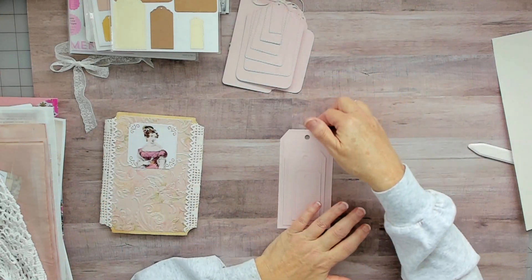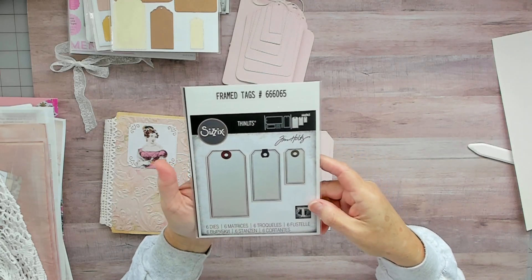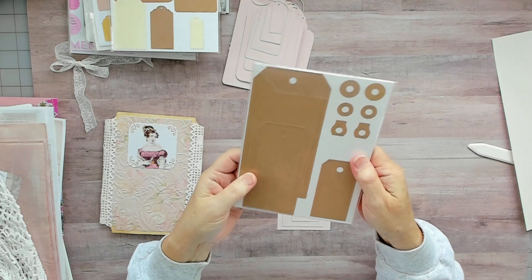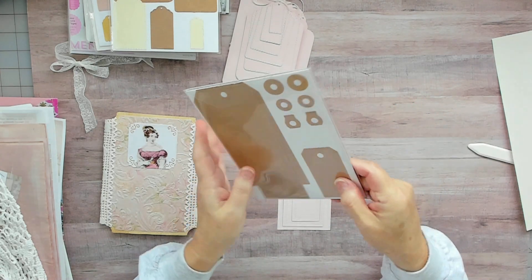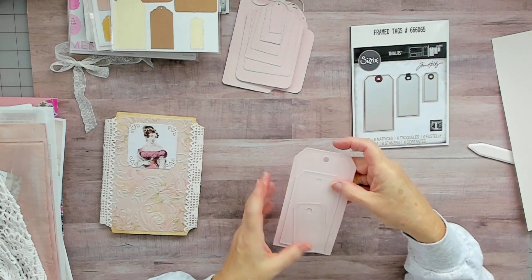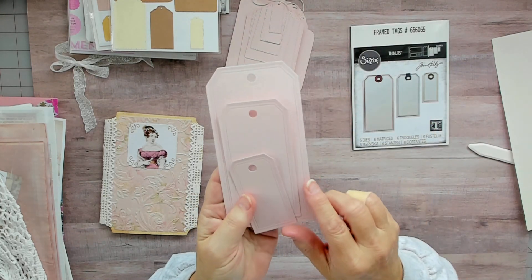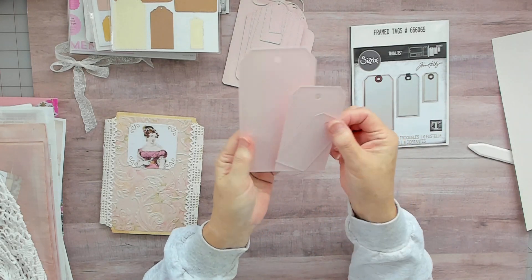This is my new favorite — it's by Sizzix and it's their Framed Tags. It comes with three different sizes of hole reinforcers as well. I really love this set — it just puts a framed border around the tags. Really nice.